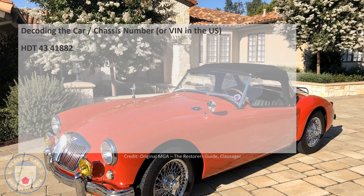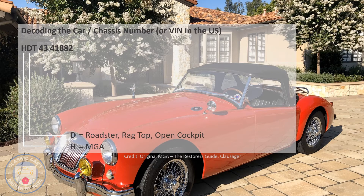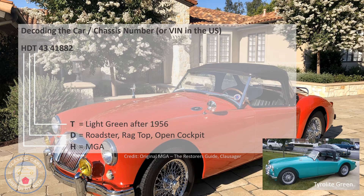Let's take a look at the VIN number for this 1958 MGA: HDT 4341882. The H is simply an indicator that it's an MGA. The D tells us it's a roadster with an open cockpit, as opposed to a coupe. The T is the color — at bottom right you can see Tyrolite Green — and that was the original color of this car.